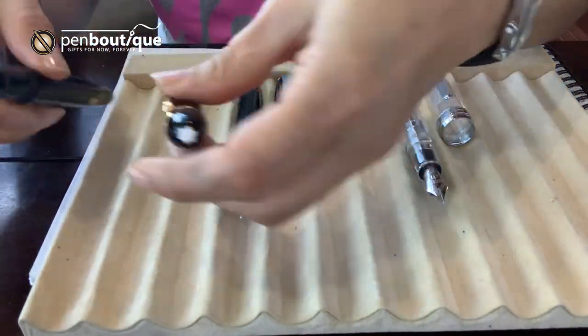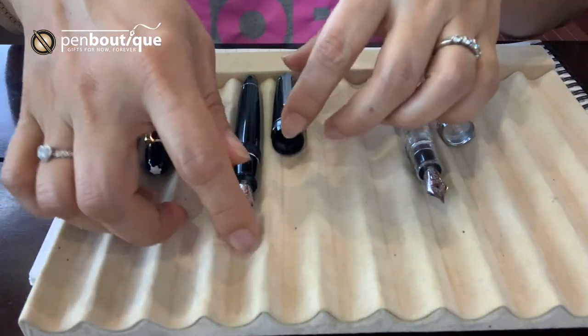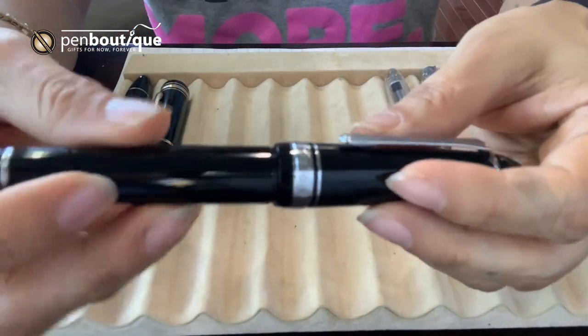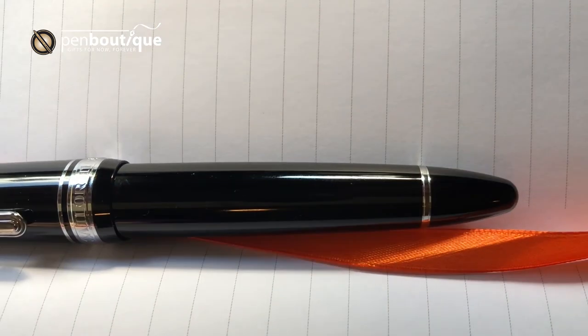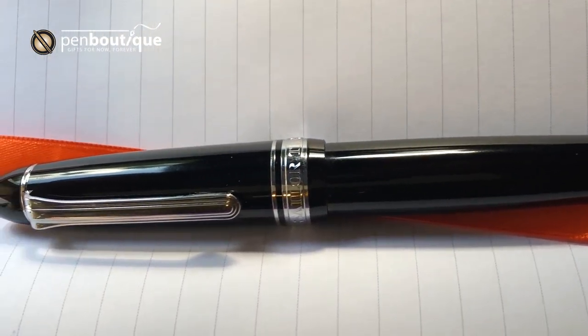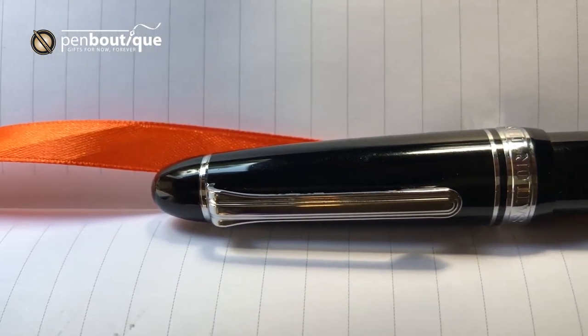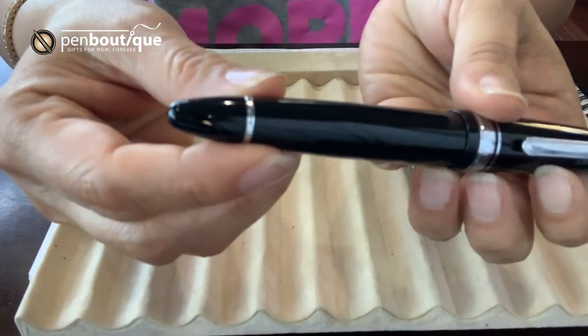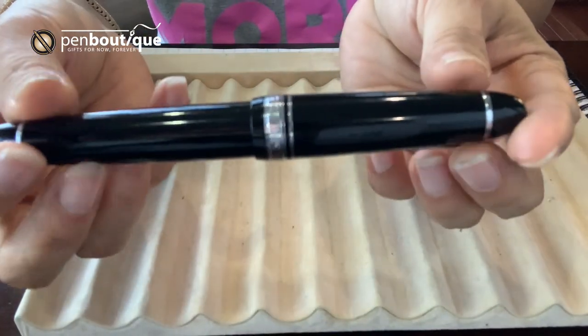The Sailor 1911 King of Pen is a beautiful design and similarly has a rounded top, front and back, and looks like a cigar as well.